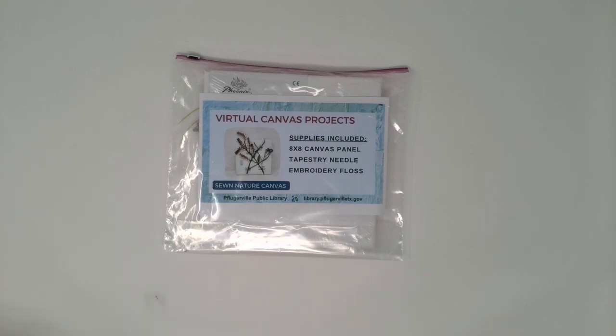Welcome to Canvas Projects, a virtual program offering from the Pflugerville Public Library. I'm Meg Miller, an Adult Services Librarian, here with another fun project geared to ages 12 and up for you to complete. Those who registered through the library calendar can pick up their material supply kits, and for everyone else watching, we hope you give these techniques a try.